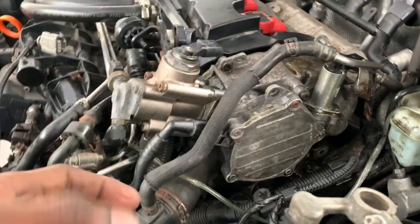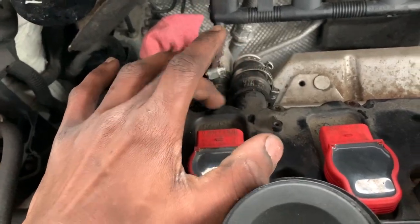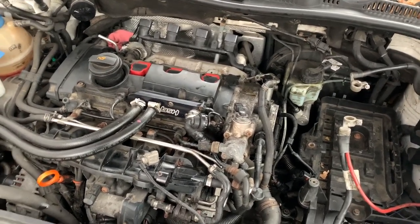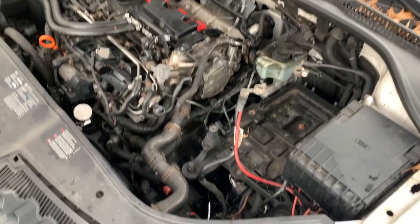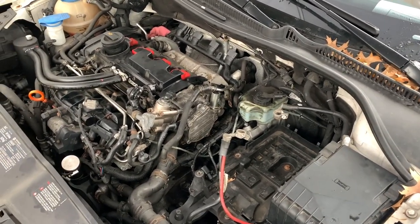The next thing I'm going to do is remove the valve cover gasket and then the high pressure fuel pump — everything is already disconnected. When you guys are doing this, make sure you take your time because this is not easy at all. I have all my tools right here, and I ordered the entire kit from FCP Euro — they're really good with the kits they have on the website. I'm going to guide you guys through as I remove everything.